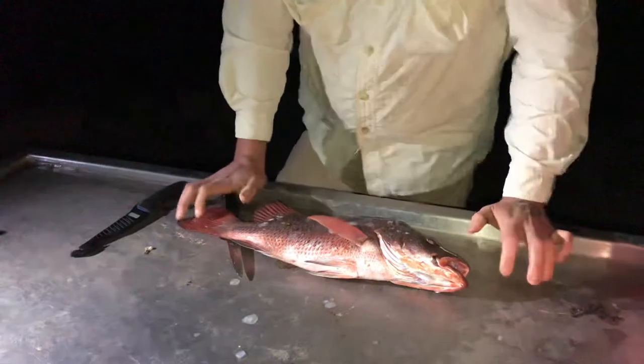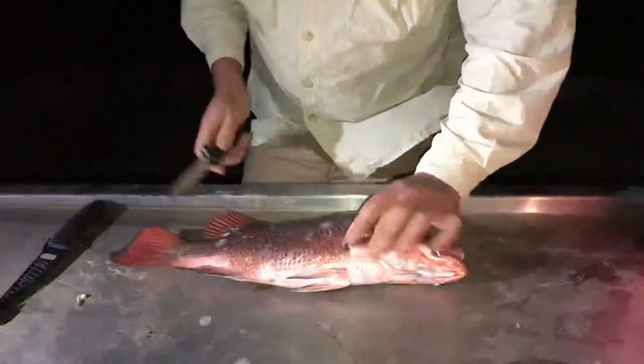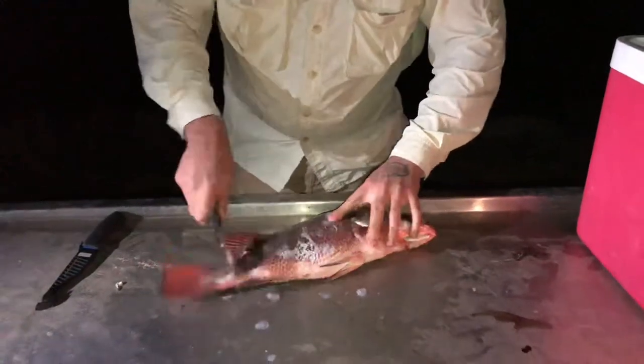With fish you want to get to him as soon as possible, so don't leave him sitting in your fridge for a few days before you skin him and gut him. Get to it as quick as you can. We're going to start with the back of your knife — the blunt bit — and start taking the scales off.